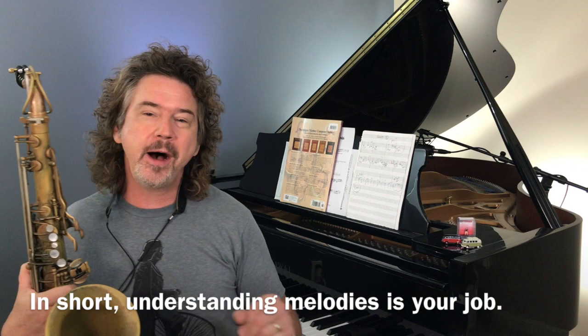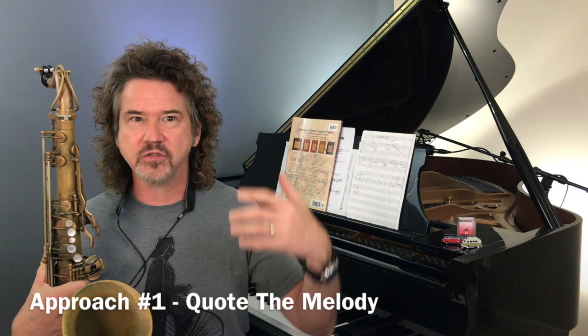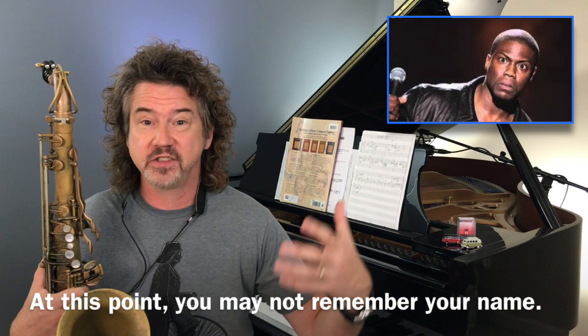One big thing you can do — and I do this, and so do many pros — is you could quote the melody you're playing at the end of your solo. You go from being more creative to sort of reining it in a little bit and quoting the melody. Here's the thing: you've been soloing for three, four, or five choruses — do you even remember the melody? You have to really know the song to be able to jump into the last A section and quote the melody.